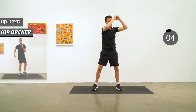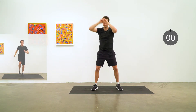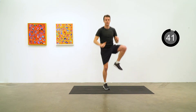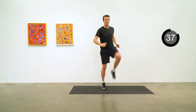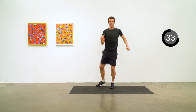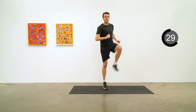Hip opener comes next. We'll do this with a hop — just a question of facing forward, keeping your chest and your hips looking forward, but opening up that hip and bringing the knee up above your hip. Putting a hopping motion in there keeps your heart rate up a little bit.